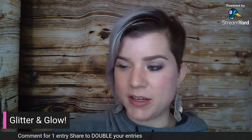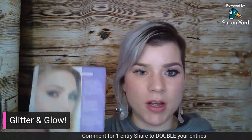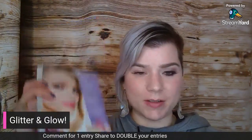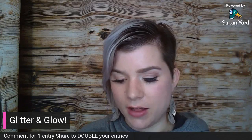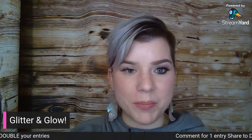Tonight I'm really excited to come to you guys and show you the look I recreated from our winter lookbook. If you guys haven't received it yet, comment below 'lookbook' and I'll make sure one gets out to you in the mail, or I can send you a link. I recreated the look called Glitter and Glow — that's what the model is wearing, and it's on page 24. Let me know where you're watching from!